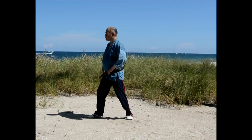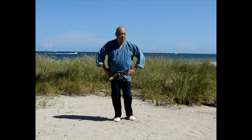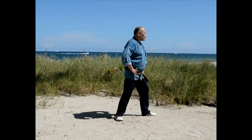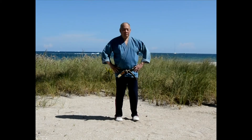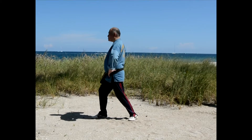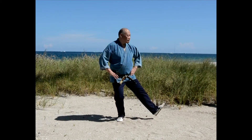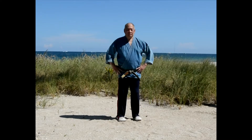The first process, the first video we're dealing with is fundamental stepping. Because we're dealing with the concept of improving balance and coordination, we start very simply in learning how to step. And you can see from the video, just simple stepping.